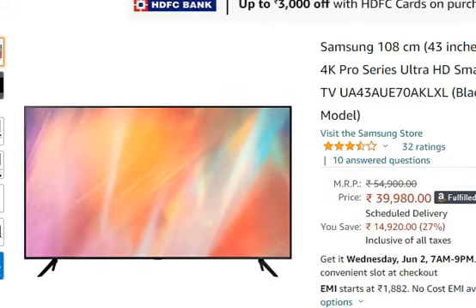Hello friends, welcome to your first time. In this video, we are going to talk about the Samsung 108 cm, that is 43 inches, Crystal 4K Pro series ultra-wide disc model ATV. You can see the ad present in my description — link from Amazon for 9,980 rupees only. Now on its features: